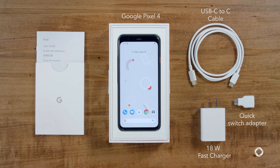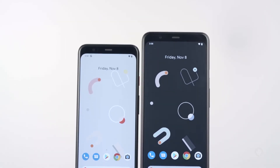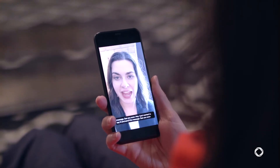The Google Pixel 4 comes with either 64 gigabytes or 128 gigabytes of storage. You can get the phone in clearly white or just black. Both the Pixel 4 and Pixel 4 XL come with the Android 10 operating system, packed with new and improved functionalities such as live caption, a pixel-first feature.